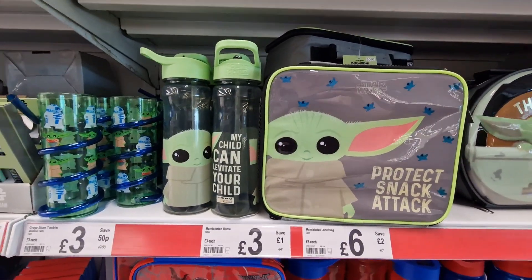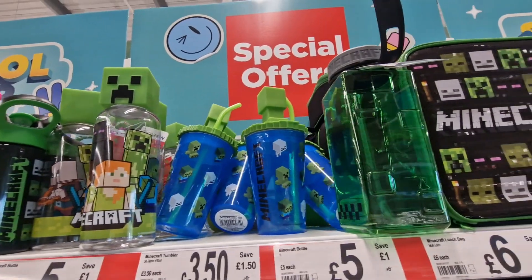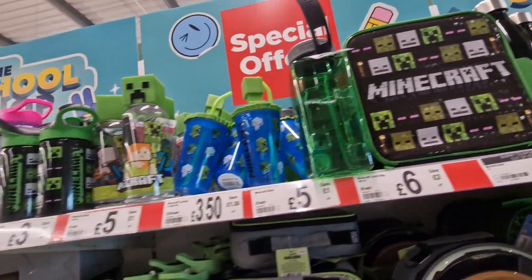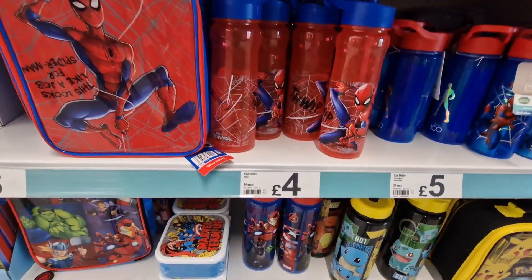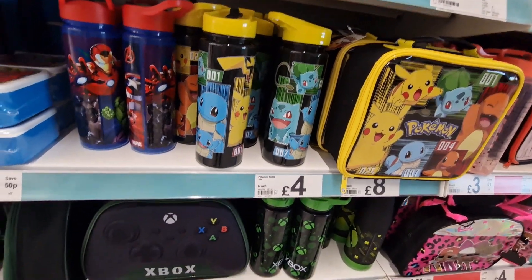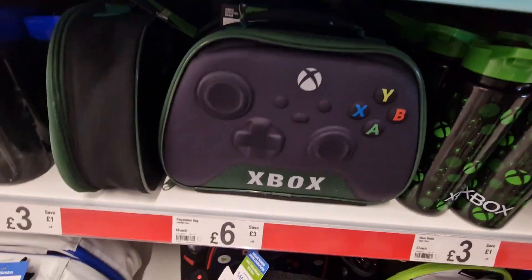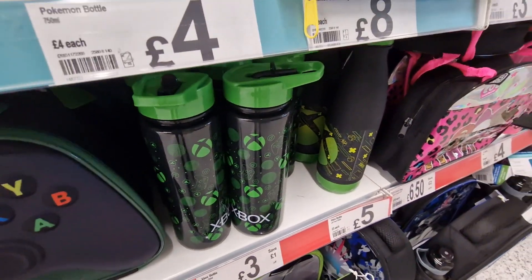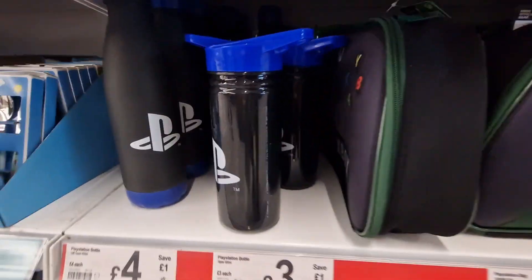They've got Minecraft and Mandalorian — loads of Minecraft stuff. You can see Spider-Man. Bottles are four pounds, lunch bags are eight pounds. They've got Pokémon at eight pounds and four pounds. Xbox — the lunch bag is six pounds and the bottle is three pounds, then the metal one is five pounds.